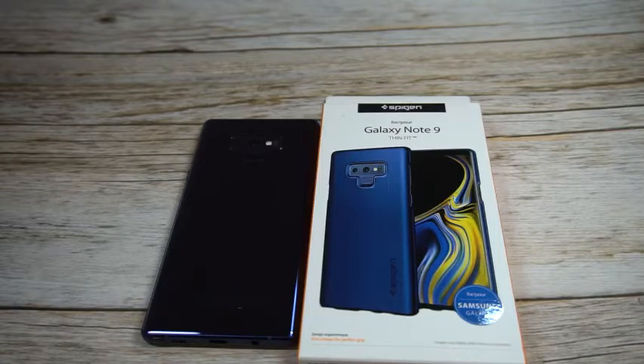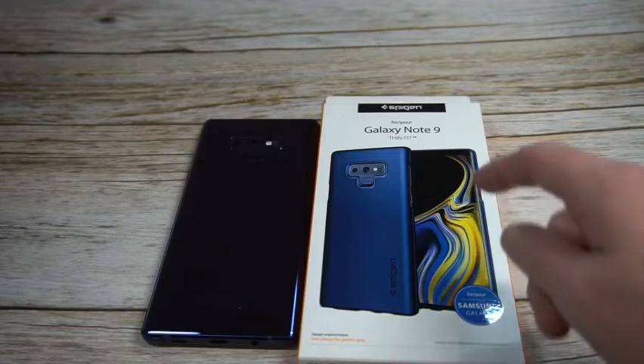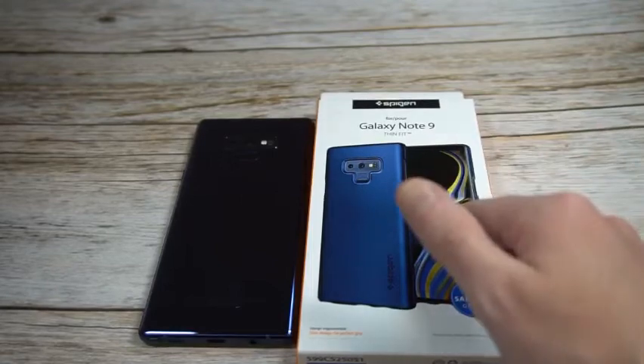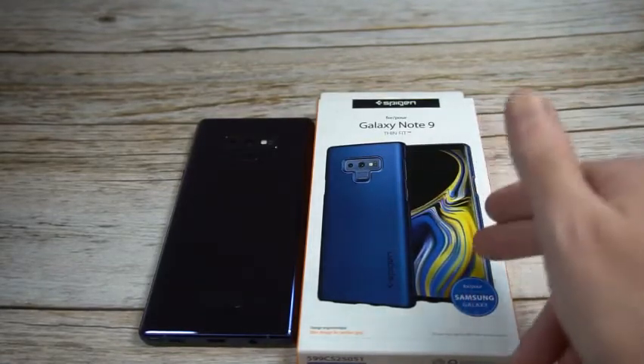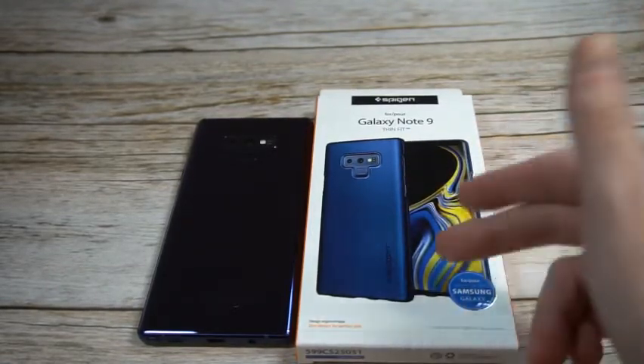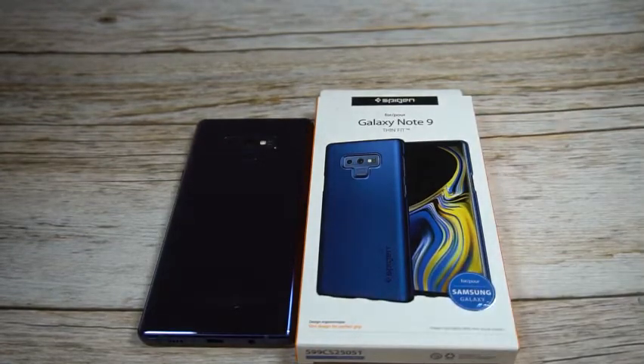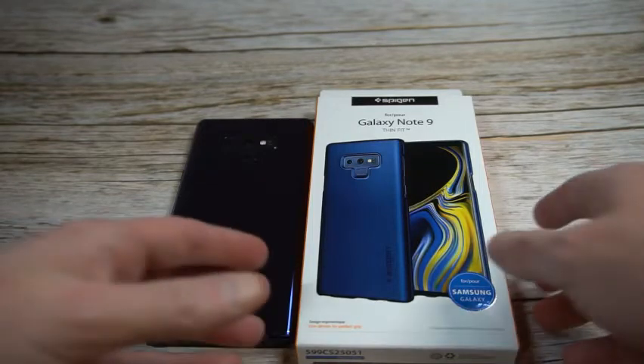We're going to throw up the link in the video description. Pricing on this particular color — this is the Ocean Blue version — is $12.99, and it is on Prime. It comes in four different color options: a purple or lilac color, a graphite gray, and a straight-up black, plus this blue.